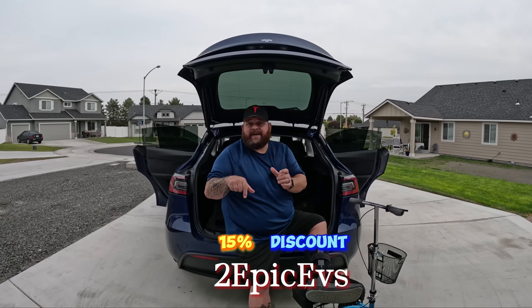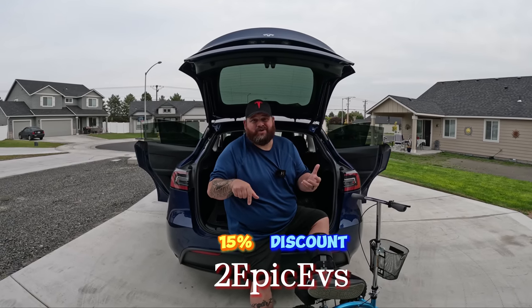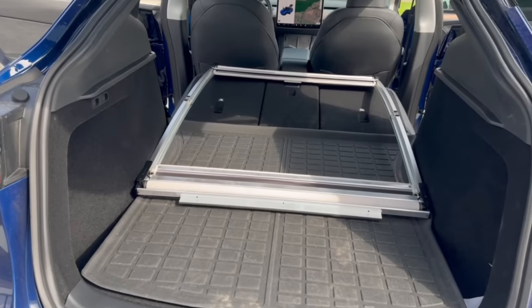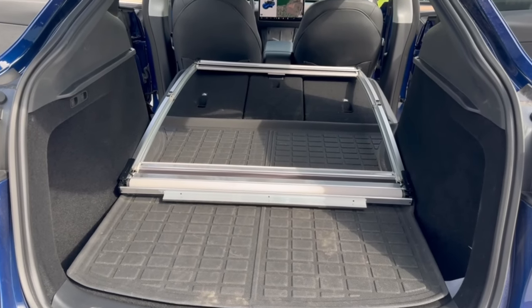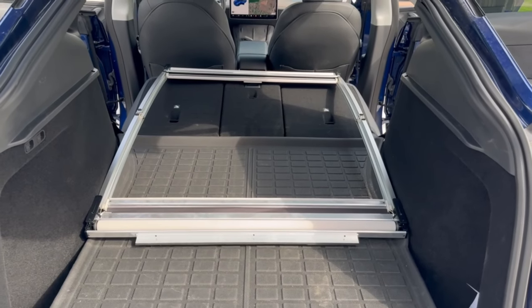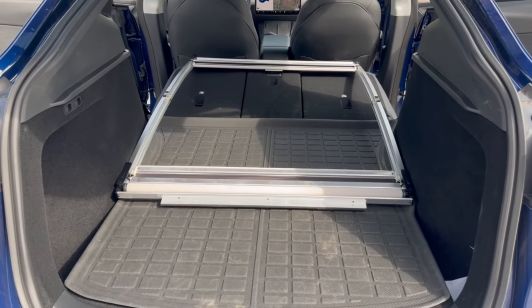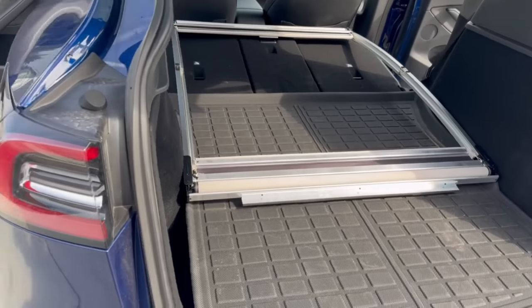We're outside at the Model Y now. This is from EV Base — I'm going to put a discount link in the description below with code 'Two Epic EVs' for 15% off. We're getting ready for the installation. I'd recommend having two people for this — my wife is here to help me.